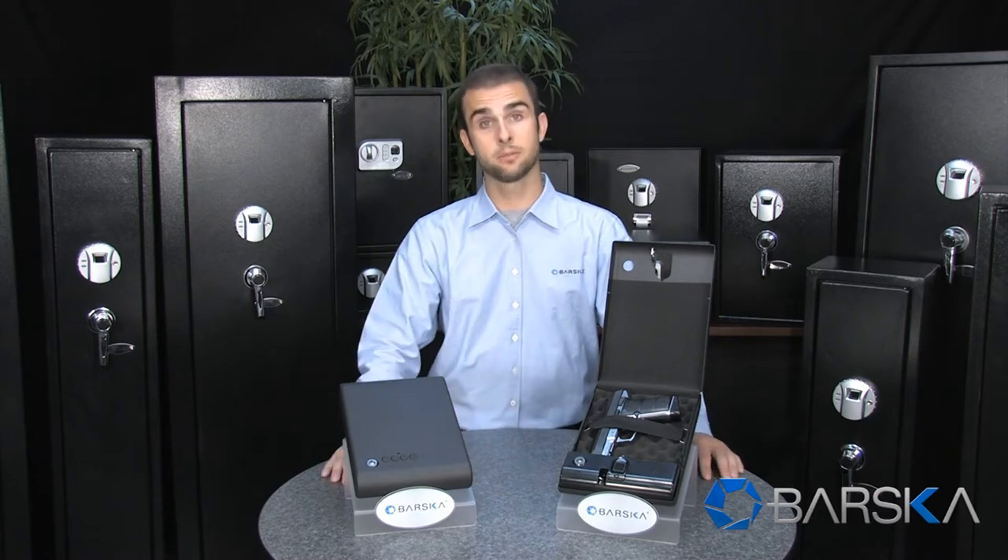Hello, my name is Ryan and I'm a gear expert with Barska. I'm here to demonstrate Barska's compact portable safe, which features a biometric fingerprint scanner.